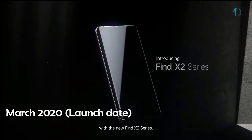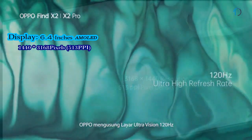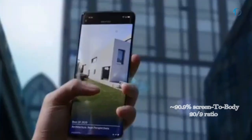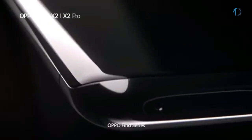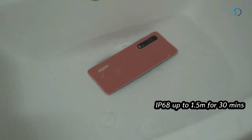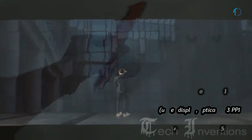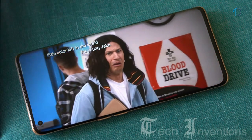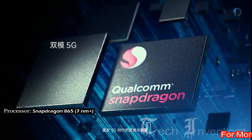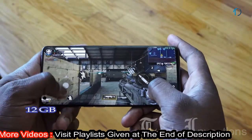OPPO Find X2 Pro smartphone was launched in March 2020. It comes with a 6.7-inch AMOLED 120Hz punch-hole display with 90.9% screen-to-body ratio and an aspect ratio of 20 by 9. It is protected by Corning Gorilla Glass 6 on the front as well as an aluminum or leather frame body on the back. It is also certified with IP68 dust and water resistance, up to 1.5 meters depth for 30 minutes. It has an optical under-display fingerprint sensor with 513 ppi, and is powered by a 1.8–2.8 GHz octa-core Snapdragon 865 7nm+ processor with Adreno 650 GPU and 12GB of RAM.